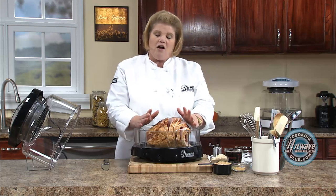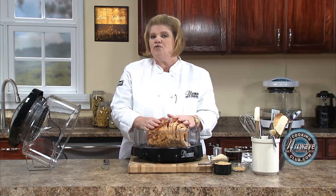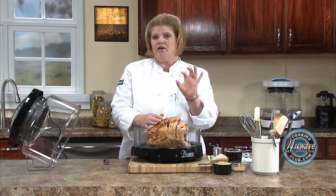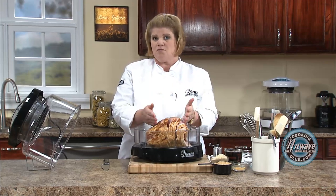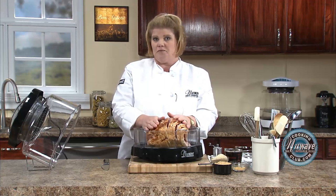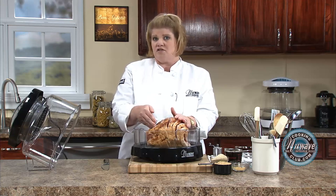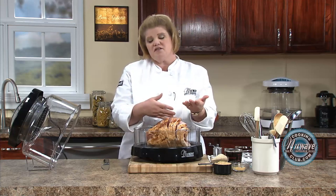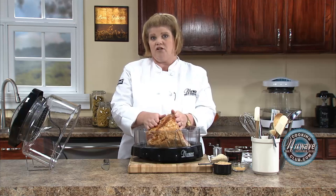Now if you buy a whole picnic ham, those usually are not cooked. Look on the label — if it says smoked, it means it's cooked. If there's no smoke on the label, you have to cook it longer. You can always ask your butcher if it's smoked or cured; smoke and cure is basically the same thing. If it's raw, you have to cook it for a long time.